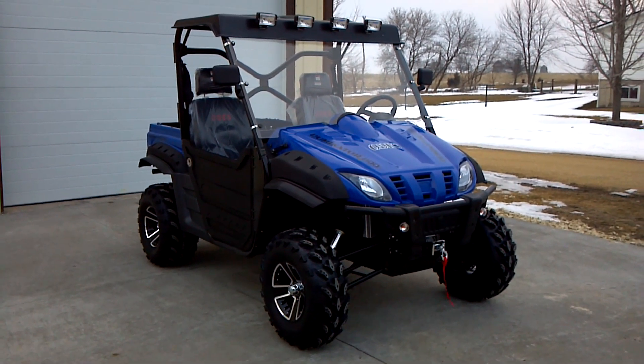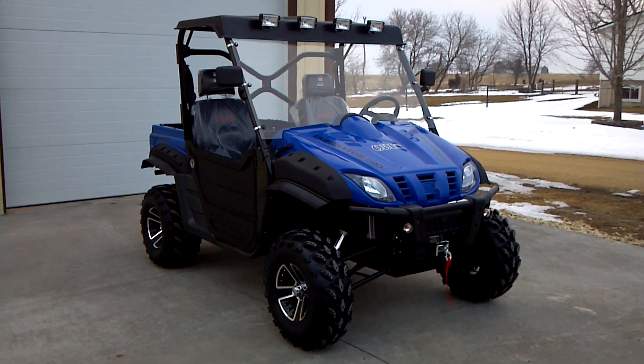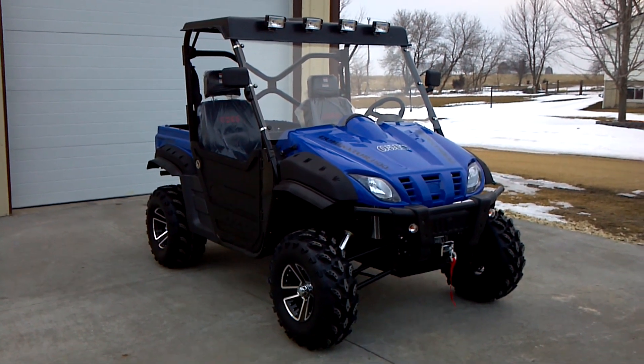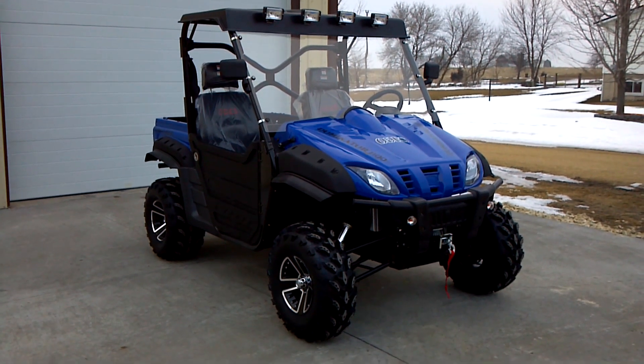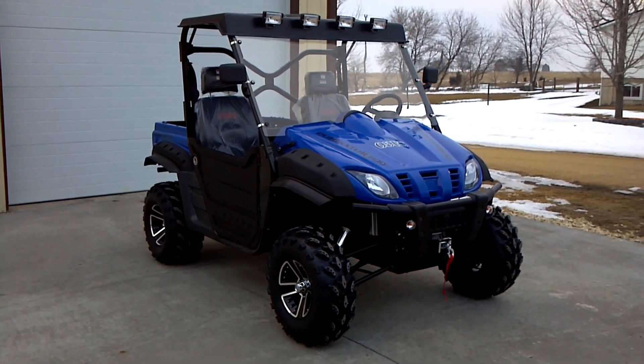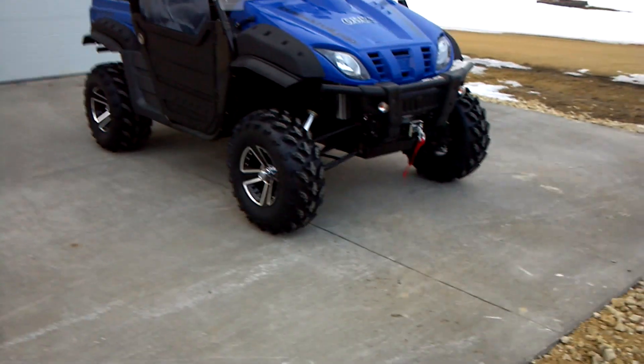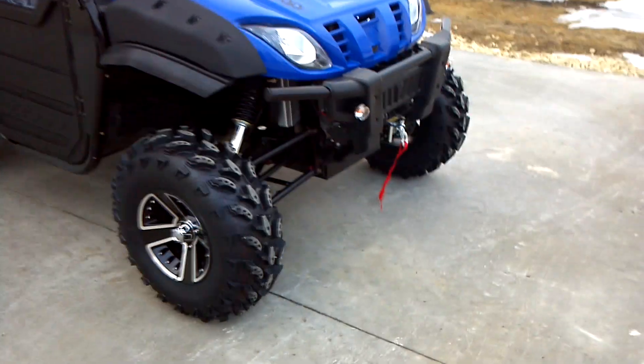Kelly Motorsports here with the Dominator Odes 800 UTV. As you can see, the only thing we've added optionally onto this is the Copeland fender flares, the extended model with the rubber flaps. Everything else is factory.